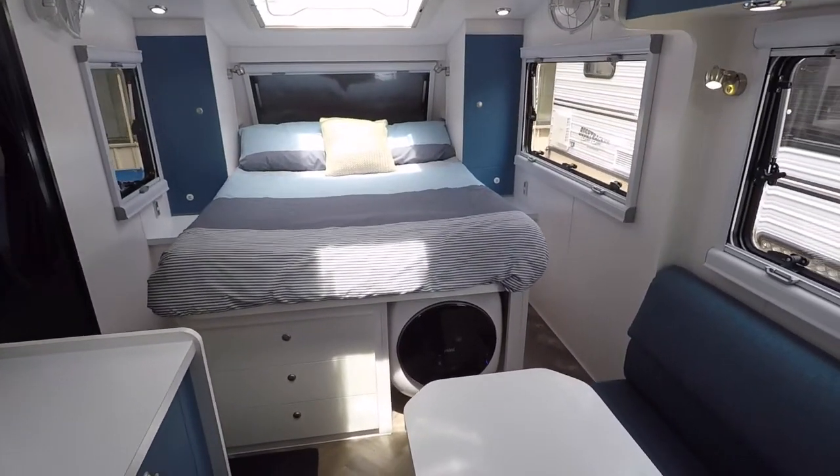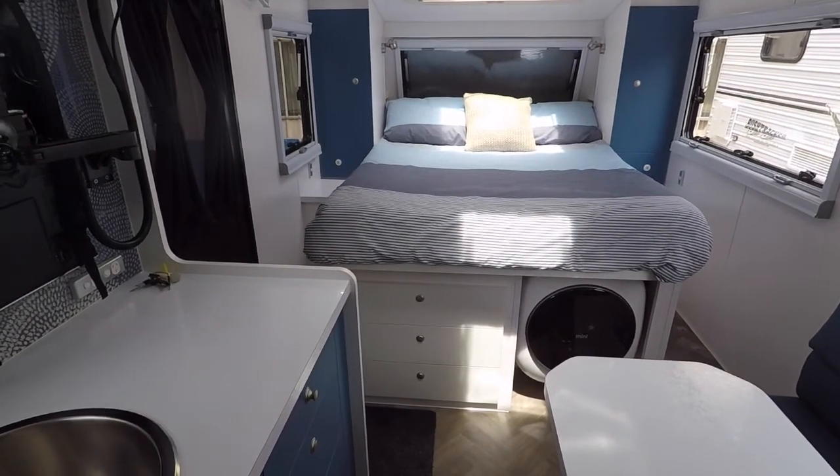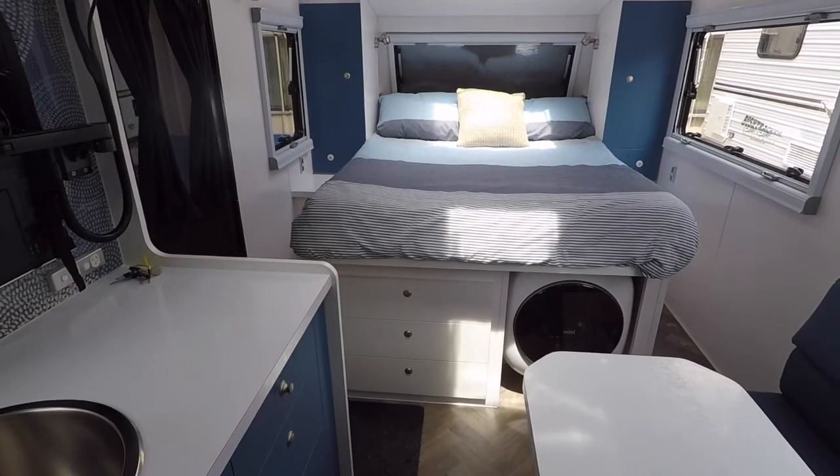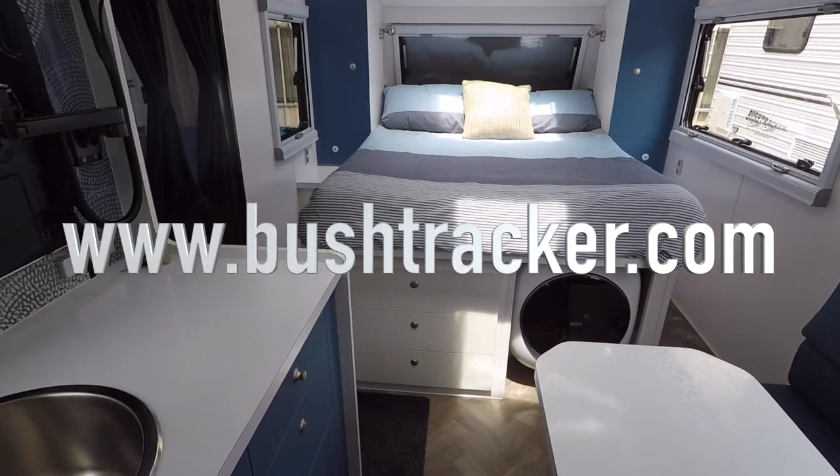That's our little 16 footer — I hope you enjoyed it. If you've got any questions feel free to ask us on our Facebook or email us at sales@bushtracker.com. Hopefully we can see you at one of the shows where we can show you this great van in person. Thanks very much.